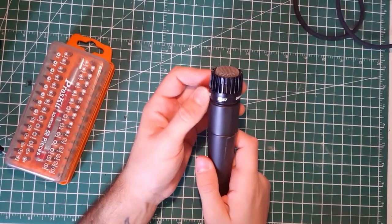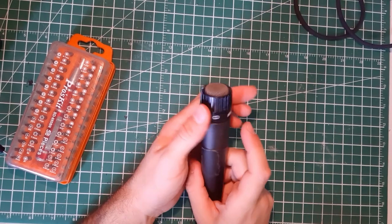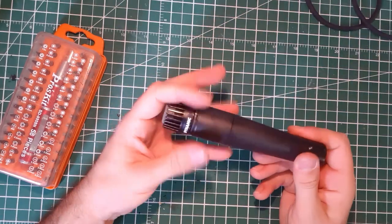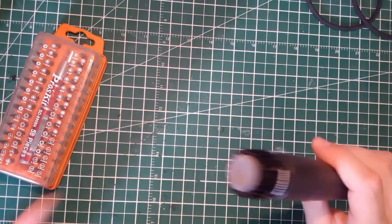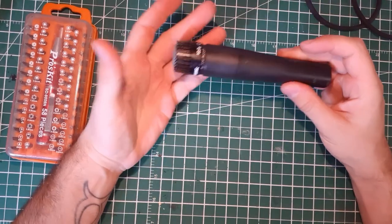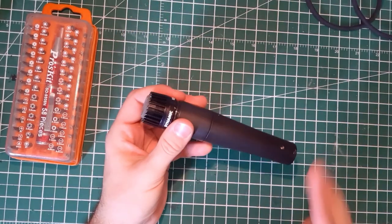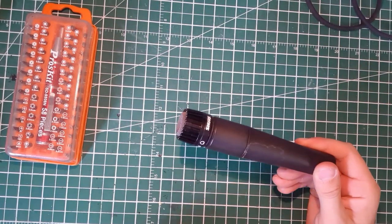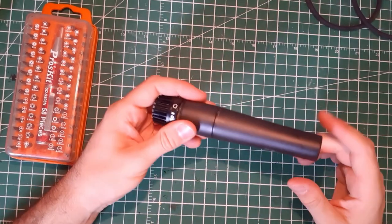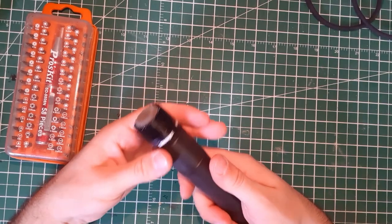The SM57 is one of the most popular microphones in the world — a dynamic cardioid microphone made by Shure. What makes this one of the most used microphones in the world? It's just a passive microphone; you don't need phantom power, but it can handle phantom power. So what's the secret inside? I'm going to show you how to open yours.